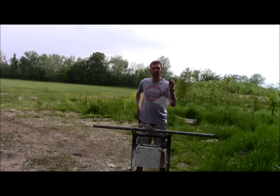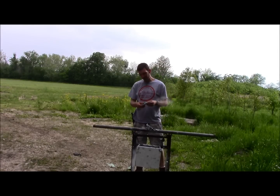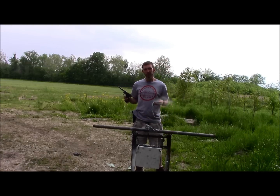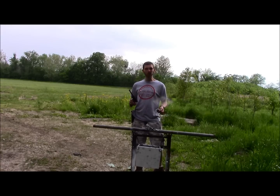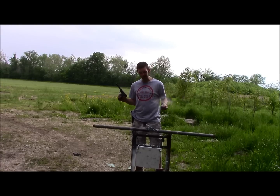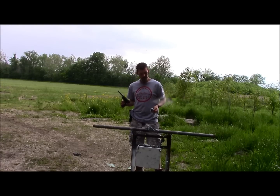There it is — the 450 yard .22 long rifle Ruger Mark II target pistol balloon pop. I don't know if that's some sort of record. I'll have to look it up and see. That might be some sort of record — but I know it's got to be right up there. 450 yards with a .22 pistol.